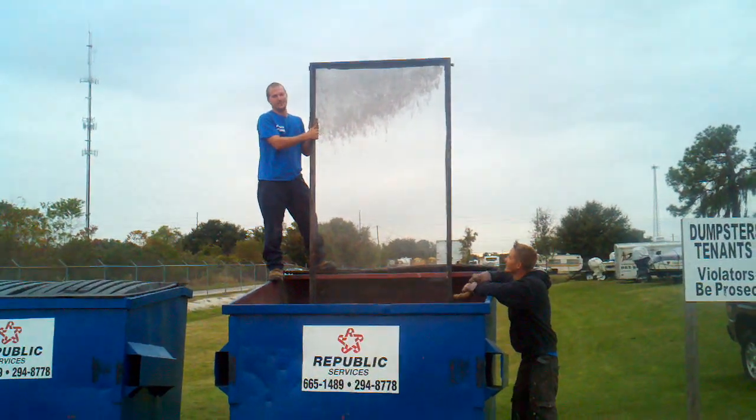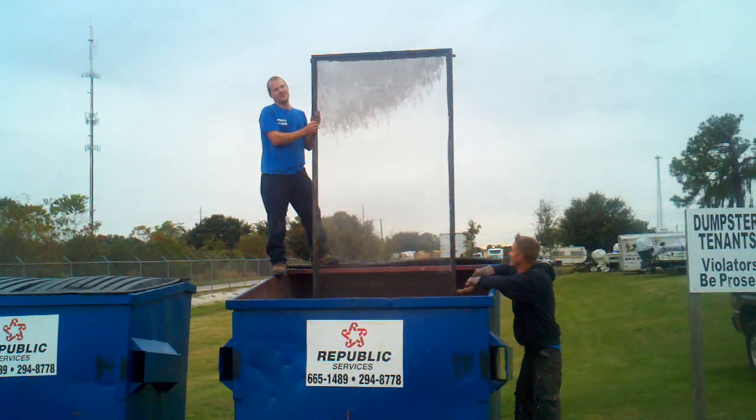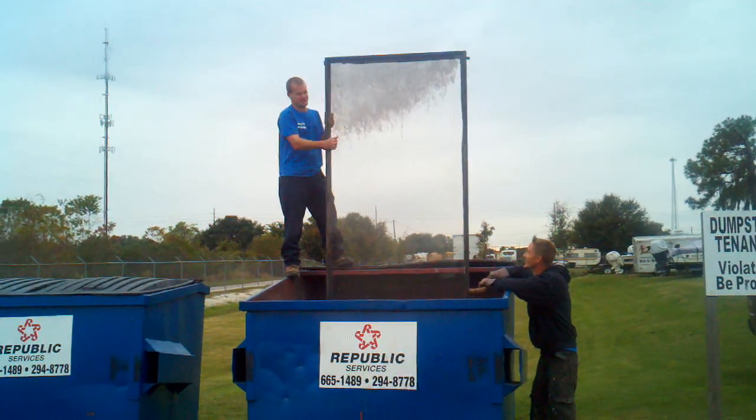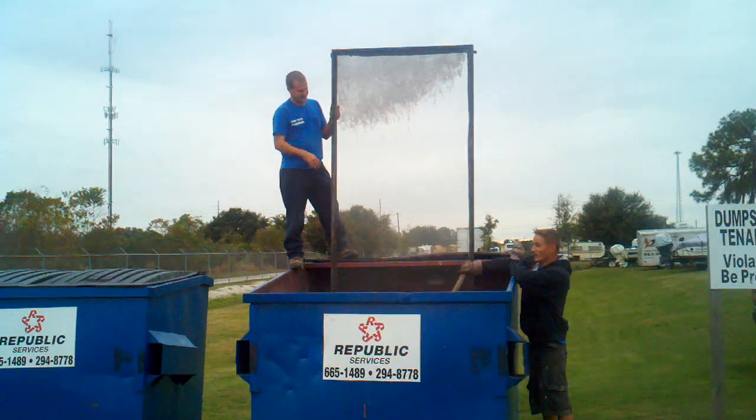So we got the shell of an old AET solar thermal panel, and we're going to see how much force it takes to actually break this, because the hammer won't do it.